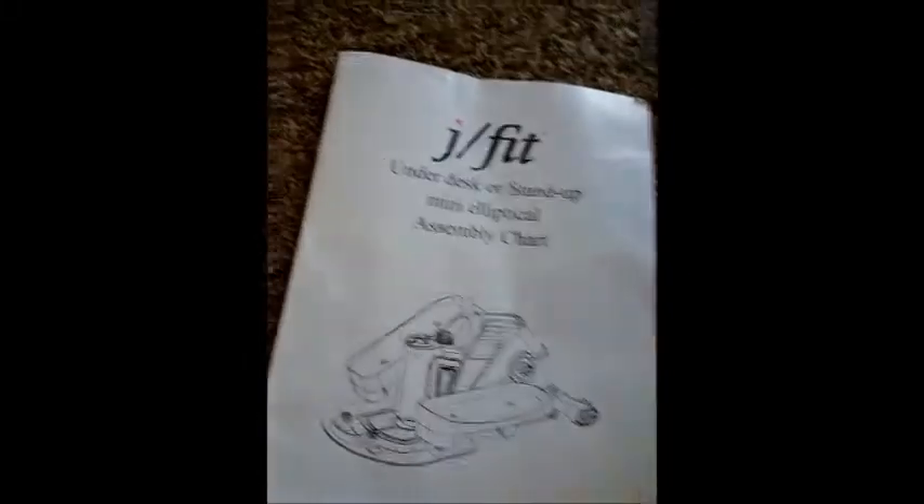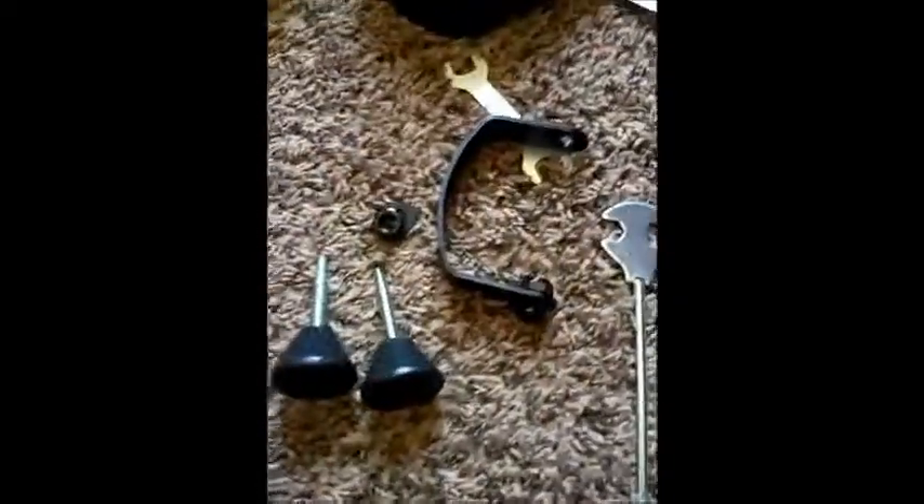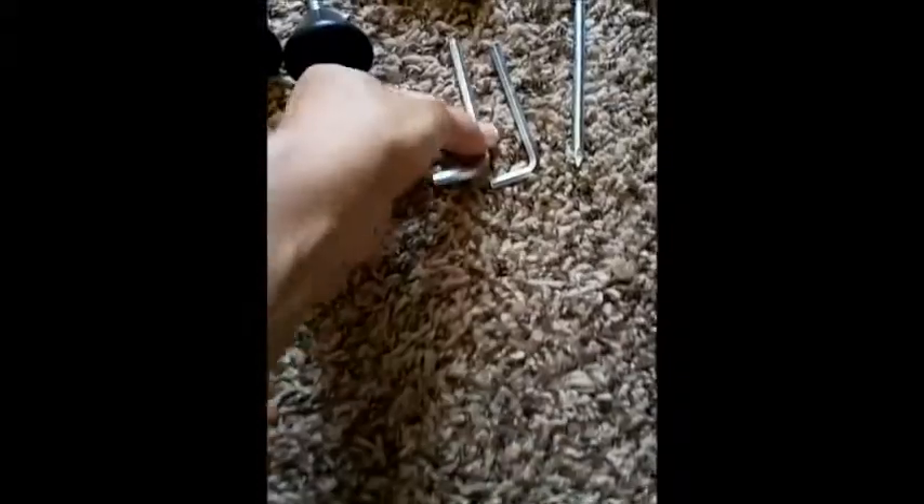Let's go ahead and get it together. Here's what the bottom looks like — I turned it over. You have the tools that come with it, the pedals, all the tools, washers, nuts, bolts, and all that good stuff. This is the tool that's going to go into the larger opening here.